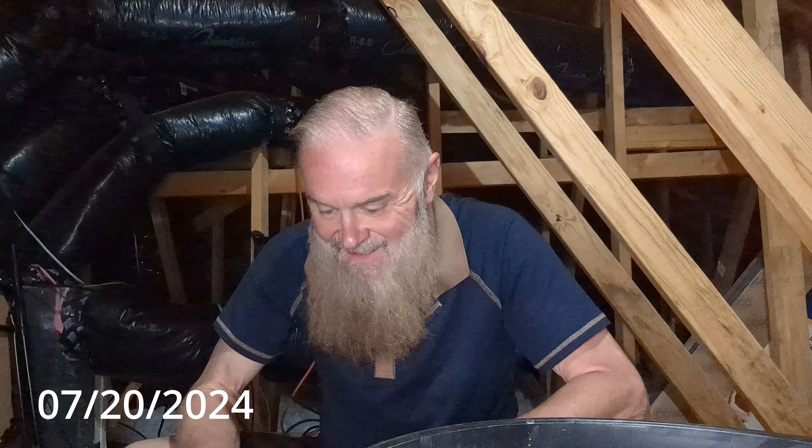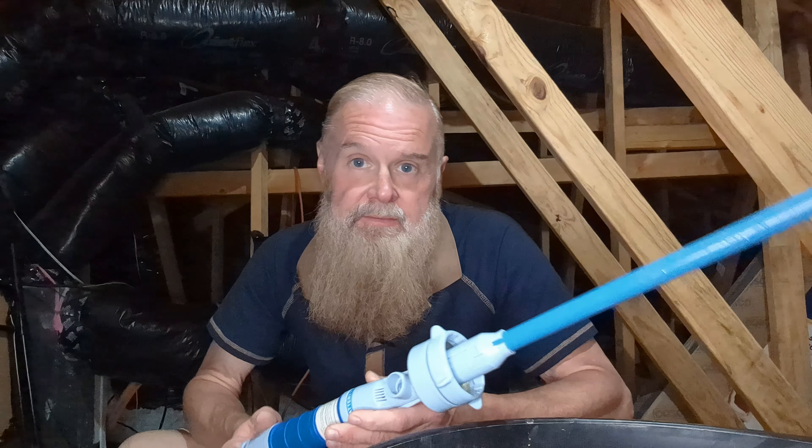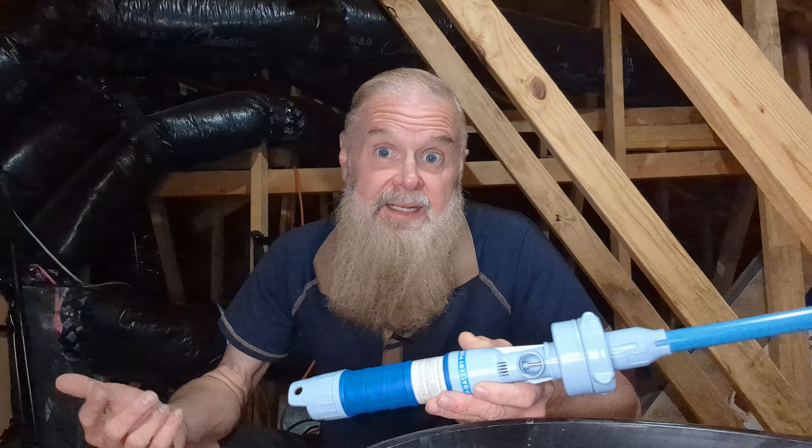So where we left off in the last video — a tragedy — I was up here in the attic using this right here and I couldn't get it to pump any water. Because it couldn't pump any water, I was going to have to find plan B and I didn't have plan B.